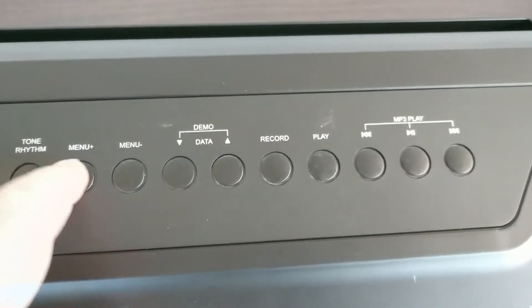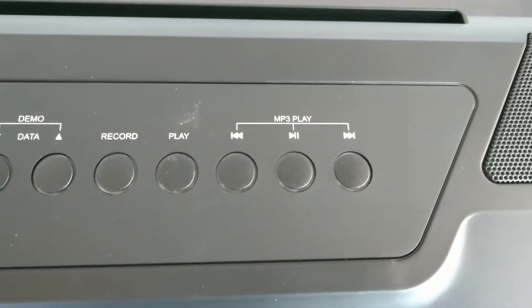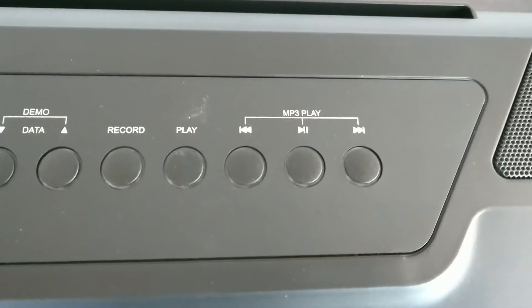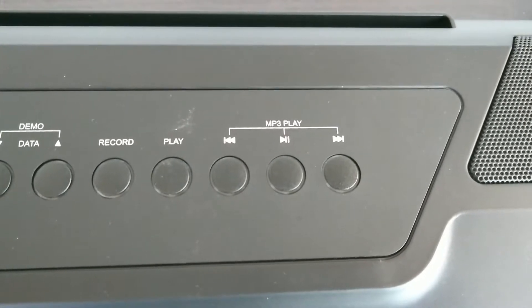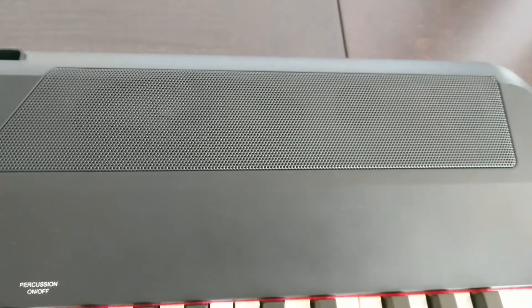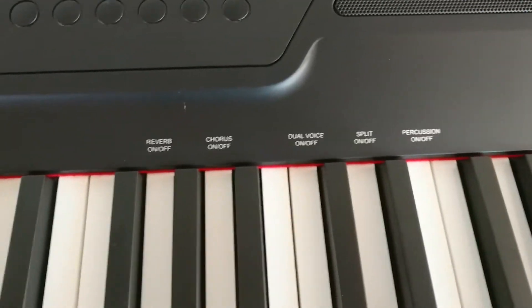Here's the control for the menu settings. The demo and data button selects the sounds. There's a record and play feature so you can store and play back what you are playing. The MP3 controls are used to play back from USB or Bluetooth. The Bluetooth feature was a big one for me — I didn't find any other pianos with Bluetooth, at least not in this price range. And there are two speakers that sound great at high or low volumes.